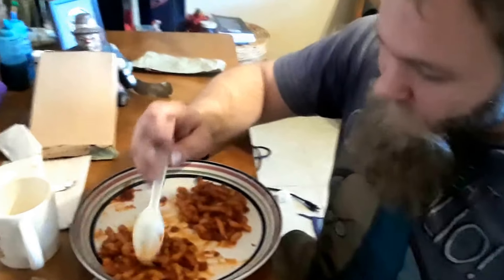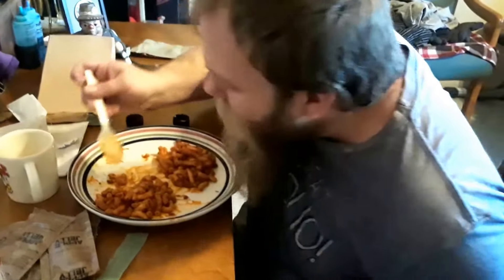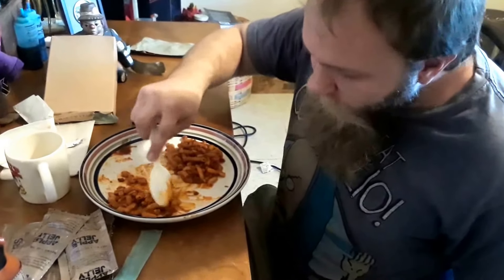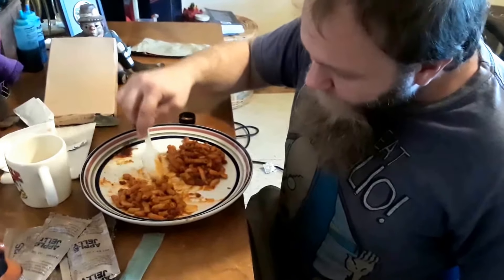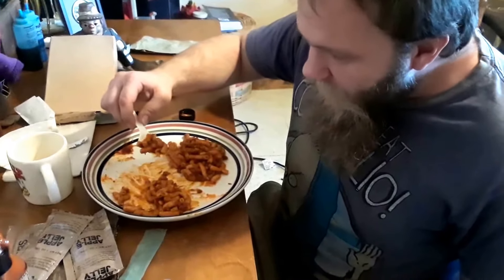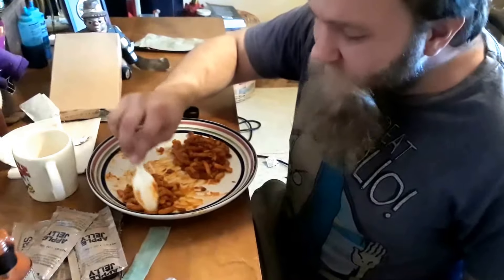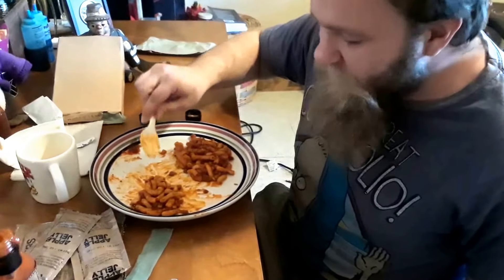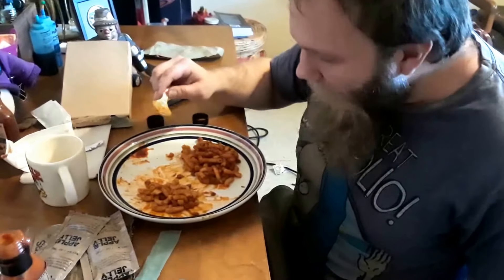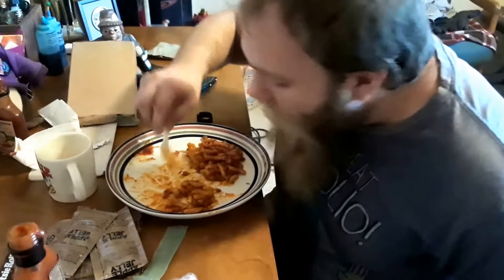That's hot. It was not a good idea. It makes it better but that is some hot stuff right there. Adds a lot of flavor, but man that is hot. If I don't finish it all I'm not going to eat it, so it's hot.